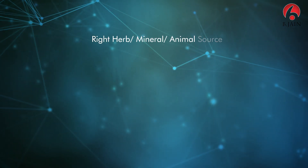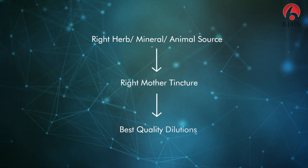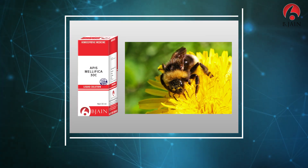Dilutions are the main instruments of homeopathy and their competence depends on the traceability of their sources. At BeeGen, we are sure to use authentic herbs for making tinctures, and we raise our own back potencies from them so that the traceability factor remains valid whenever required. Let's see how we make the best dilutions at BeeGen.